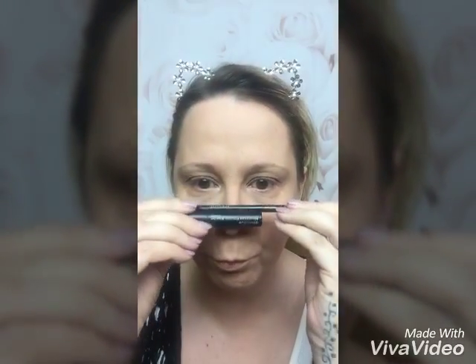Today we are talking brow liner and brow gel. These were one of the first things I used on my brows, and I was avid that I was never going to use anything else. Now it just depends on what look I'm going for as to what I use.